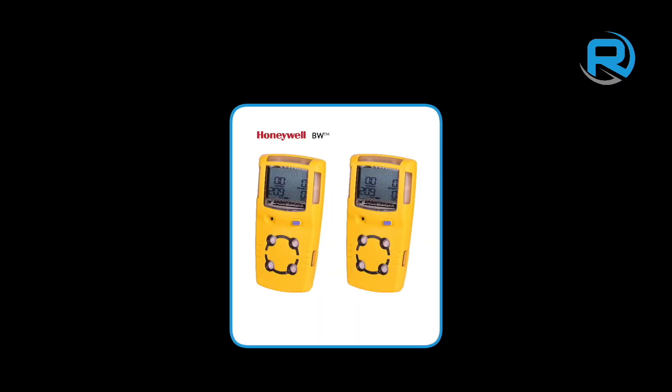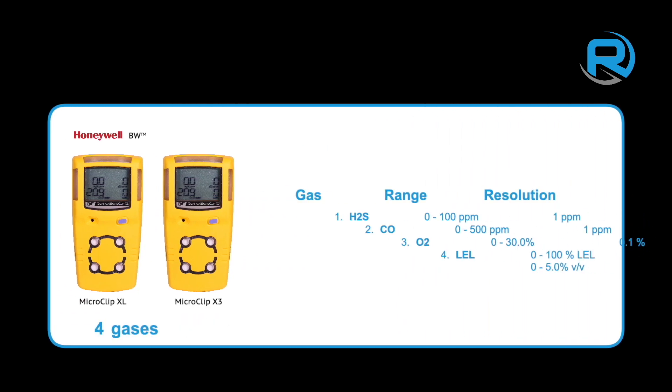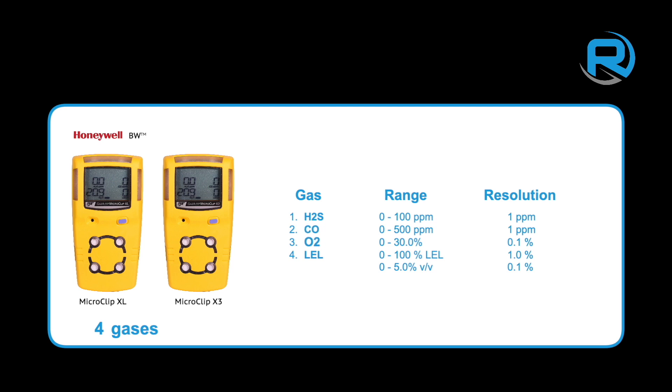The Honeywell BW MicroClip XL and X3 are compact and rugged multi-gas detectors. Both monitor hydrogen sulfide, carbon monoxide, oxygen, and lower explosive limits simultaneously.